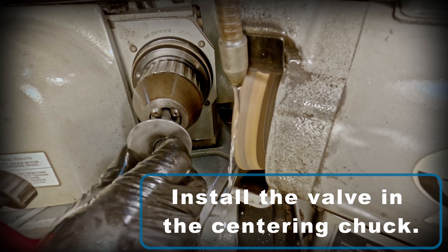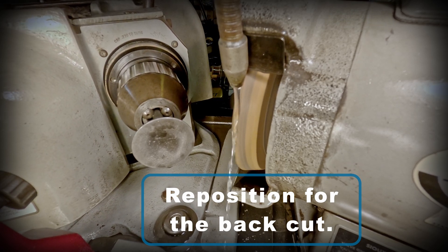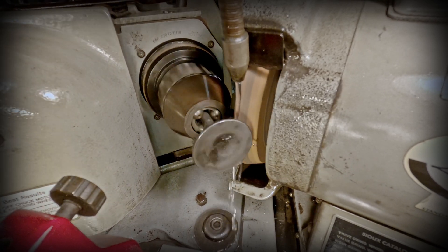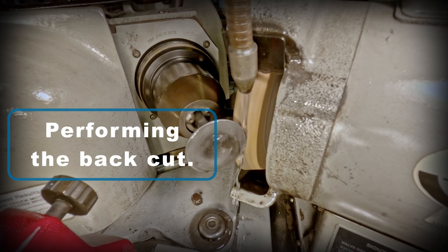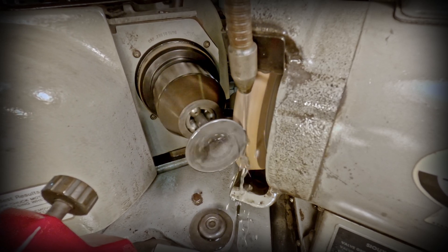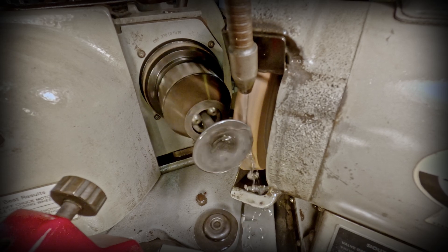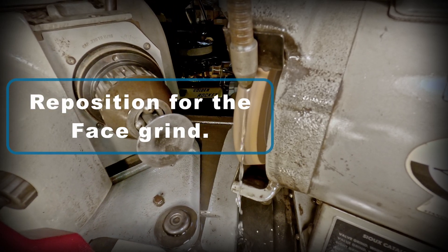I can reinstall that valve in the centering chuck and reposition it for the back cut. Here I begin performing that back cut.